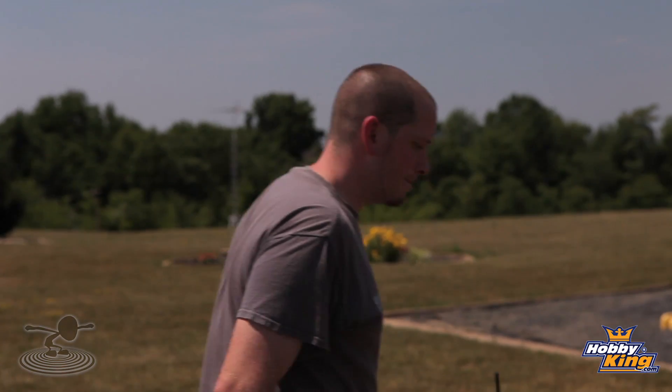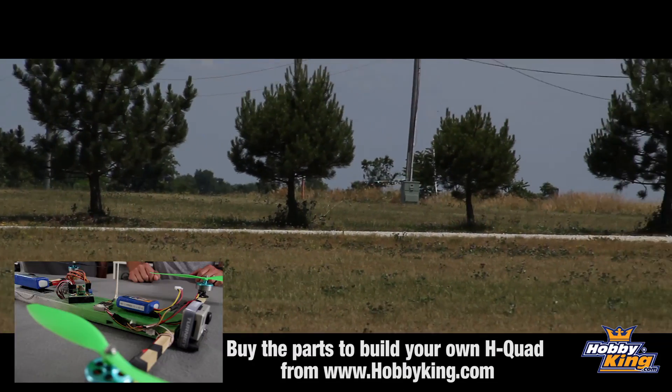Thank you guys for watching, and thanks to HobbyKing for sponsoring this episode. Check out our website FlightTest.com, chat on the forum, and subscribe to our YouTube channel if you haven't already. We want to put a new battery in and sort out those vibrations.